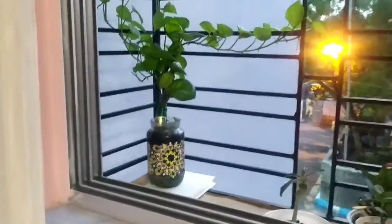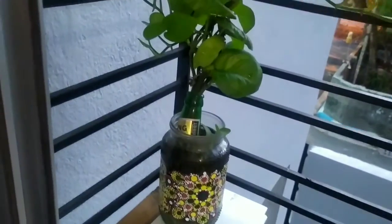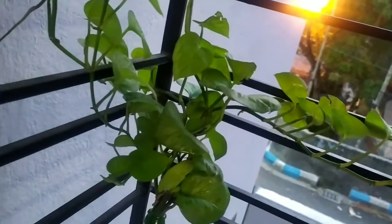So here is my other water money plant. It's an indoor plant and both of them are big ones.